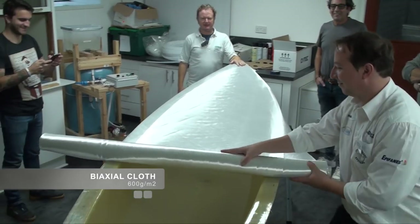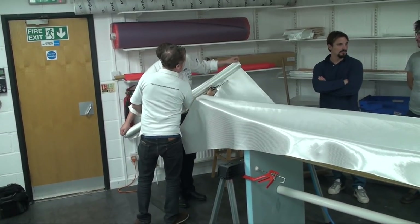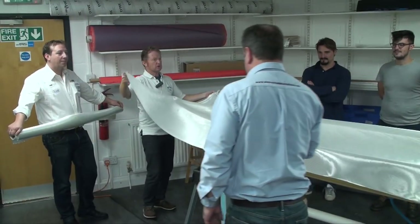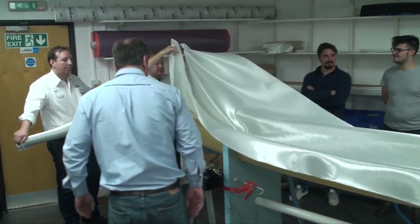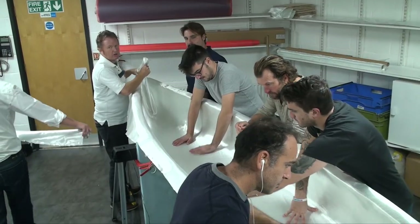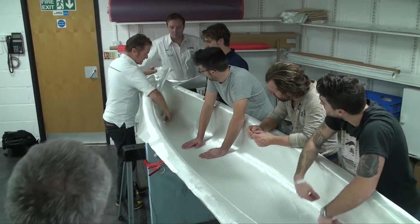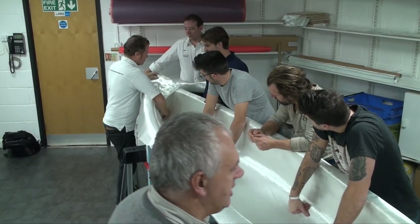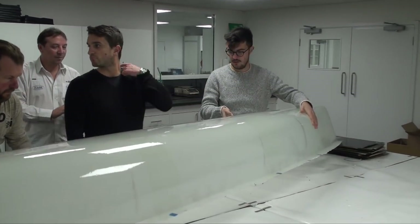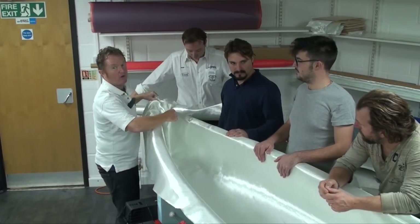The first of two layers of biaxial cloth is rolled out over the mould, ensuring there is enough overlap for trimming. The cloth is then lifted up and draped into the mould. There's no gel coat here — this is one of the beauties of the infusion process, as you get really, really good dispersion of the resin via the vacuum. So without a gel coat, we're going to paint or lacquer it, making a gel coat unnecessary on this canoe.